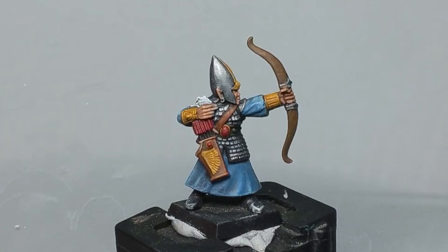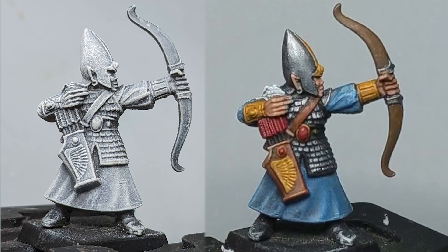So after these steps, here's the progress on the mini. I've avoided washing the clothing because I didn't want to darken the color too much, as I plan on bringing in more highlights — but you could easily hit it with the same wash as the armor to enhance the shadows of the clothing. But now let's see what we can do to make it just that one bit better.